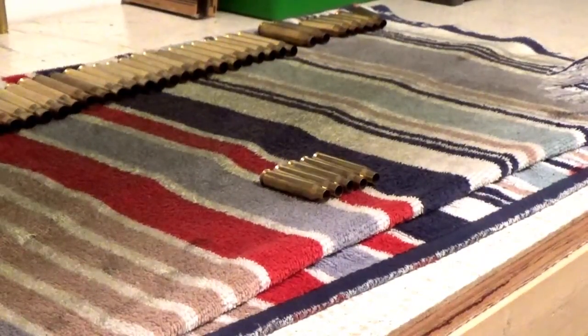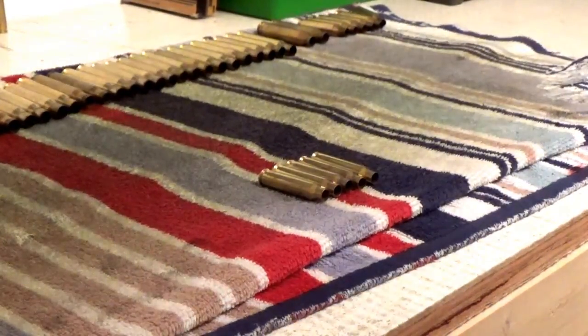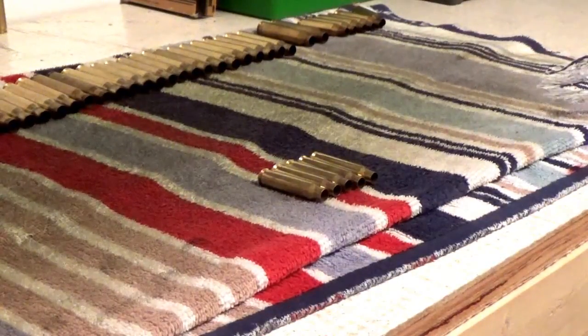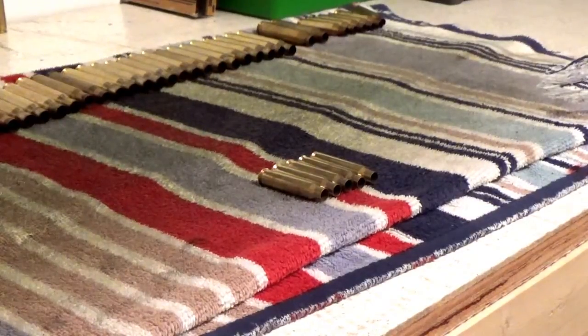Today I'm going to go over loading some .223 Remington. There are a couple different kinds of brass — a lot of people use NATO brass to load as .223, which is okay, but you'll have different pressures. Always work up your loads. Today I'm going to show you guys step by step how to load .223 Remington the way I like.